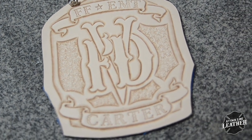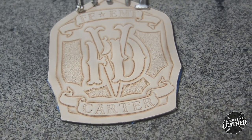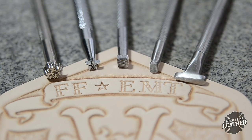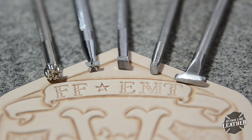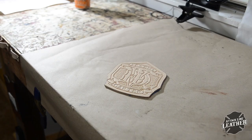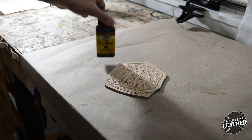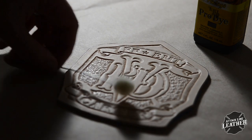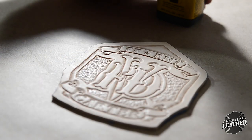Here's the shield, all tooled and stamped out. For this project, I only used 5 stamps total. These stamps are very common and easy to find, showing that you don't need a full arsenal to make a shield. The next step in the process is dyeing or painting. For this particular shield, I want it to be all black. However, the options and combinations of dye and paint are endless.